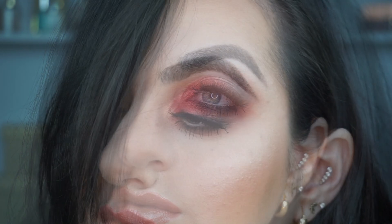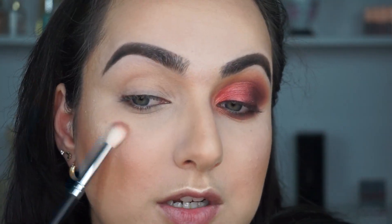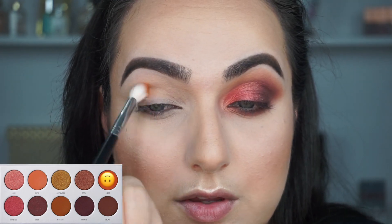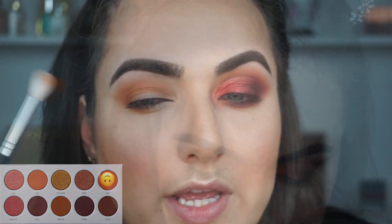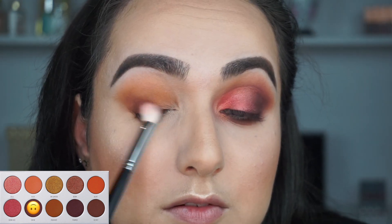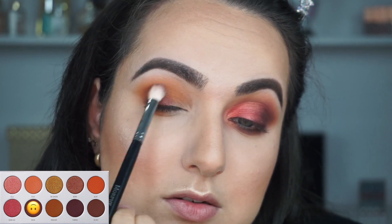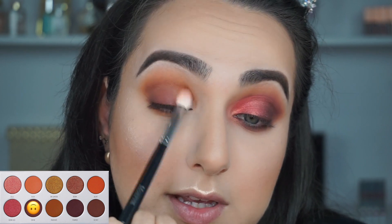Alright, so this is look number one. Now we're going to get started with look number two. I'm grabbing an M518 and the color Alert, and we're going to put Alert all over the crease of the eye — doing windshield wiper motions. This palette has so many shimmers that I don't know that I can use them all, but I will try. To intensify this one, I'm going to use Mugshot on the same brush, putting it on the outer corner and blending it in. Then I'm going to use a clean brush and the color Siren, and I'm putting it on the outer corner of my eye. This one has a very tiny shimmer in it, but it doesn't really translate — when you put it on your eyes it looks mostly matte, so that is excellent. I put it on the outer half of my eyelid and blended it into the crease.